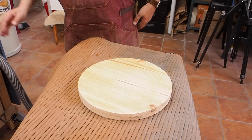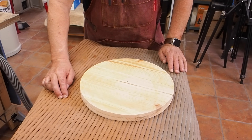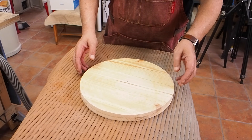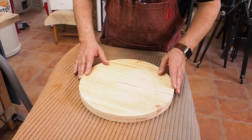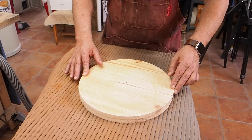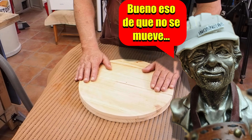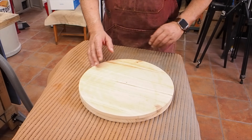Ya lo tenemos listo. Este tapete que pongo es de cocina para los platos, que lo compré en la tienda de los chinos. Es muy bueno porque sujeta muy bien y no se mueve la pieza mientras estamos lijando — el tapete se mueve un poquito, pero mejor que estar con la mano sujetando. Vamos a pintar.